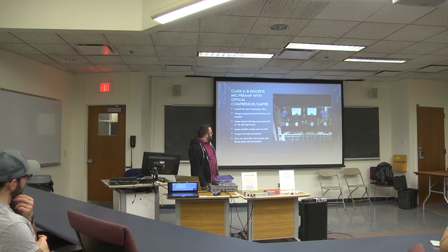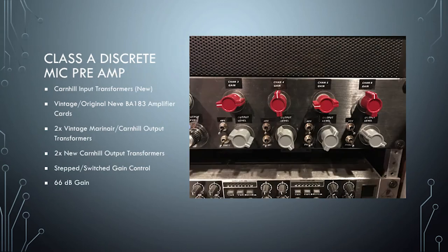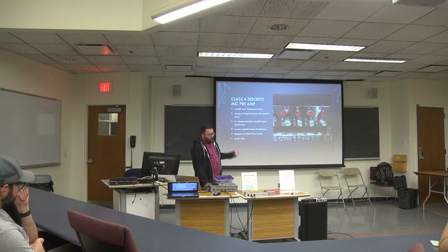Let's talk about the mic pre compressor limiters a bit — I'm not going to go too deep on those, but they're really cool; if you have questions I can answer them later. For the 1272s: all the amplifier cards are original vintage amplifier cards, all the input transformers are the new Carnhill reissues of the same transformers in the original unit, two of the output transformers are original, and two of them are new.